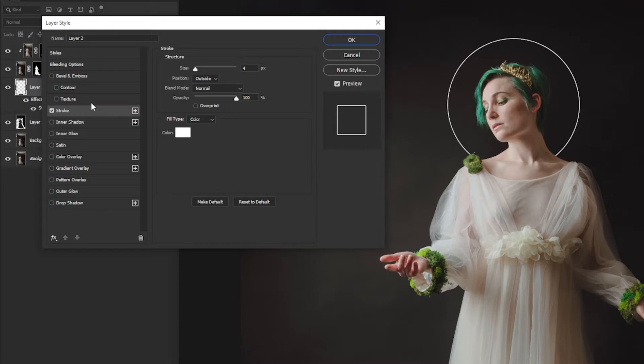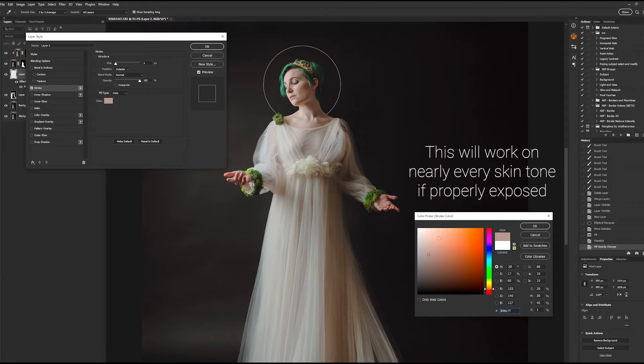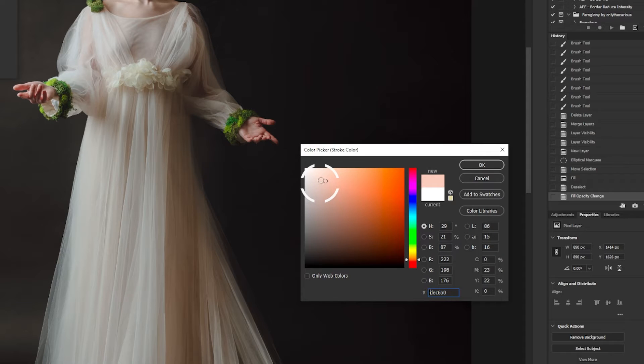Next, we are going to select our color for the halo. To do this, click on the box next to the word Color, which will open the color selection menu. In this tutorial, we are looking to create a metallic gold halo. A nice cheat code for this is to select the model's skin tone between a highlight and a mid-tone, then push the color selection up into the upper left quadrant. Hit OK to confirm your selection.